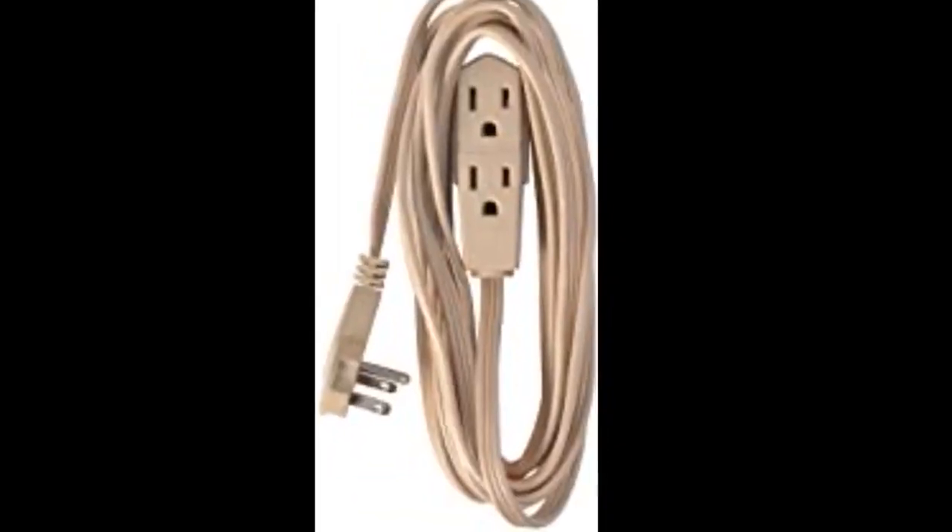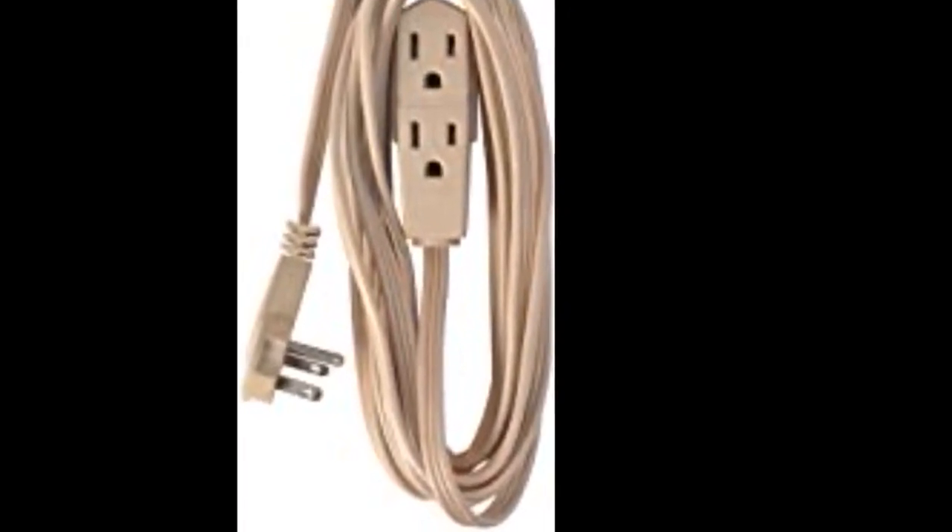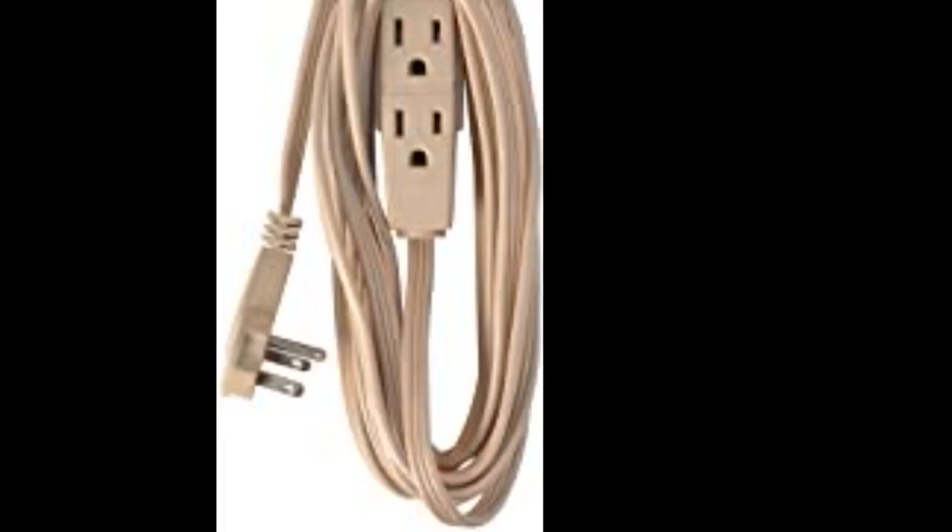I liked this, but why did they use the wrong photo to display this? It actually has three outlets instead of just two as shown. I almost didn't order it because of that issue alone. Glad I ordered it and it works as advertised.